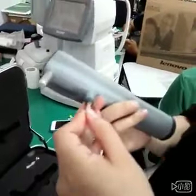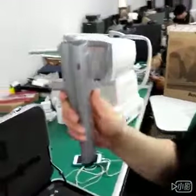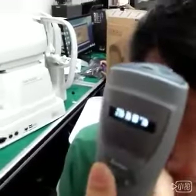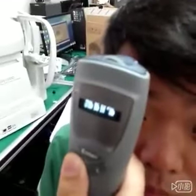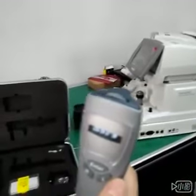Now we put down the probe. Now we measure and test on the patient. Normally we test three times and take the average at the last.